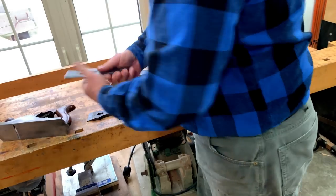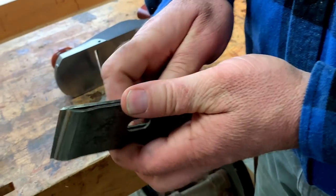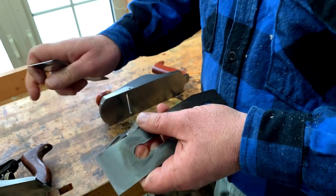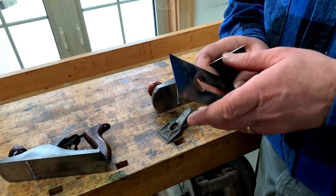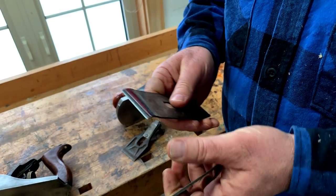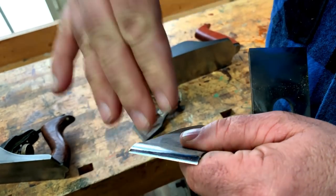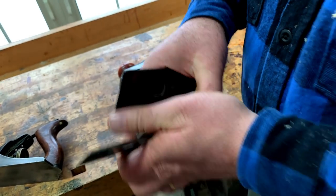And then we have the blade here, and what's called the chip breaker, which directs the shavings up — this thing here. I will do a video in the future about tuning up a plane so it behaves properly. The two biggest things you need to do is to make the blade very sharp and polish the leading edge of the chip breaker. Because if this is nice and smooth, the shavings are going to curl up here with minimal friction, and it's going to work very well.